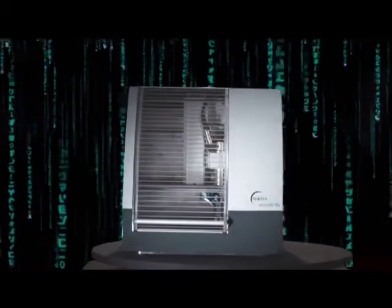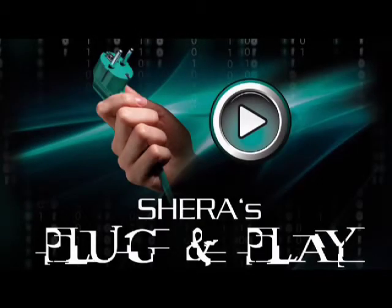The Shera EcoMill. Plug and play, and you can start with the modern dental technology from Shera.